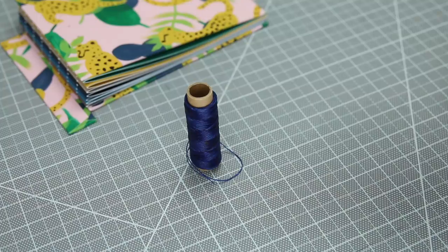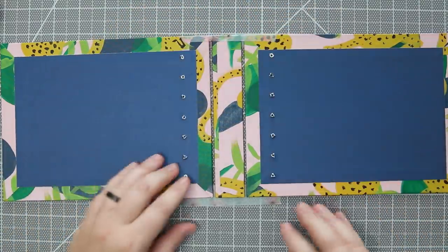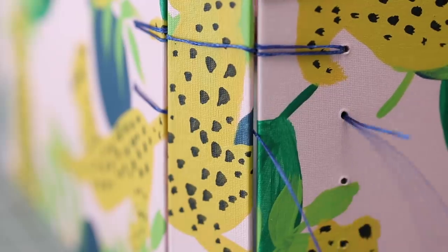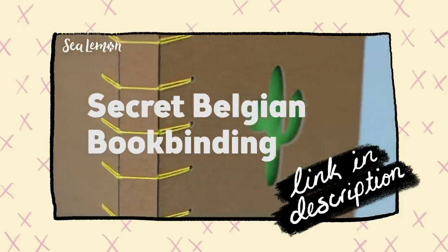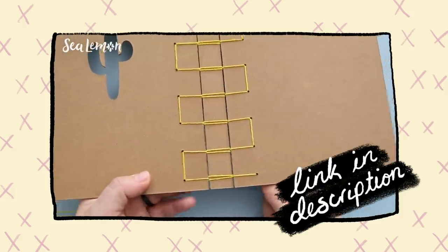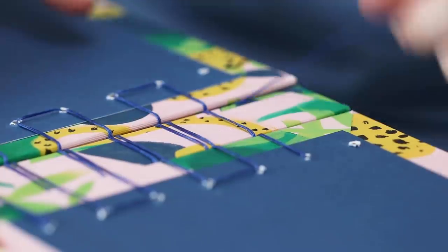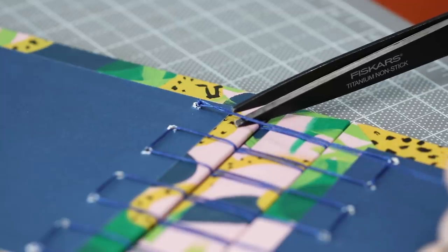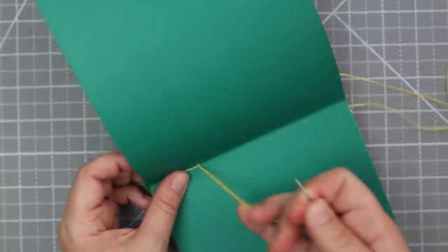I chose to do a navy blue thread on the outside and a yellow thread on the inside. I'm using washi tape to hold the cover pieces together on the top and bottom - this makes it a lot easier to bind in this method. This is a secret Belgian bookbinding method. If you're not familiar with that, I have a whole tutorial which goes more in-depth on the step-by-step instructions. Instead of making this video way longer, I recommend checking out that tutorial - you can add it to your watch later list, a playlist, or save the link whenever you need to reference it. I also have all my binding videos in their own playlist, linked down below.